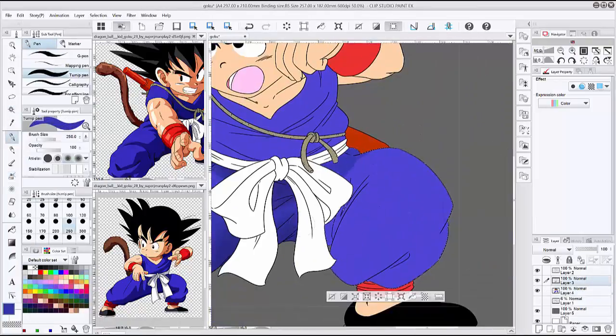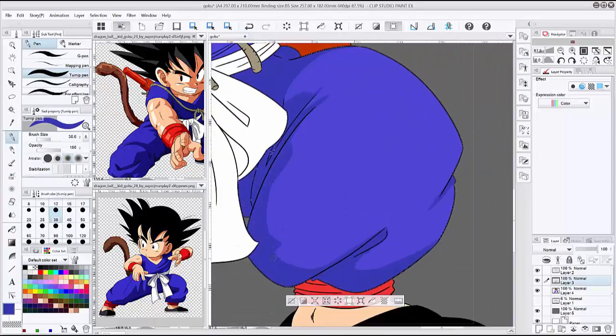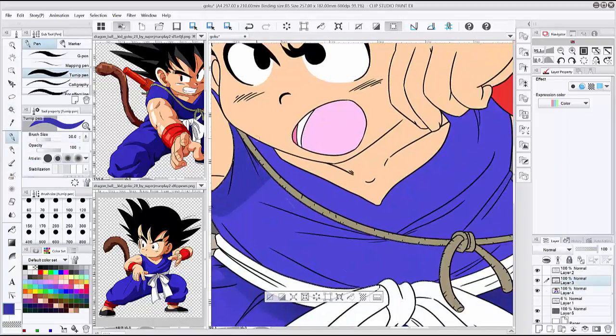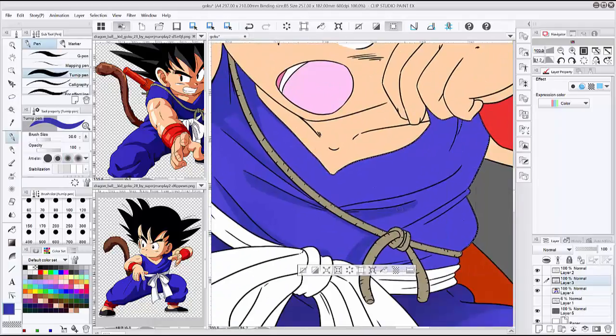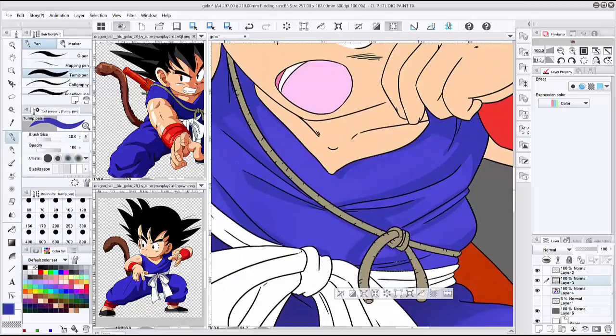I'm going to continue doing fan arts — I really enjoy doing them. It gives me a rest from commissions and from Celestial Pulse. And speaking of Celestial Pulse, the sketching is getting really lit right now. I'm the artist and creator of it, and I'm getting super excited about where the book is going.